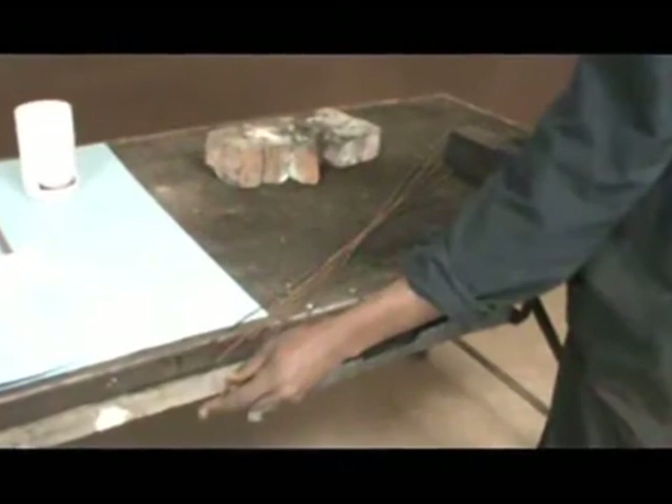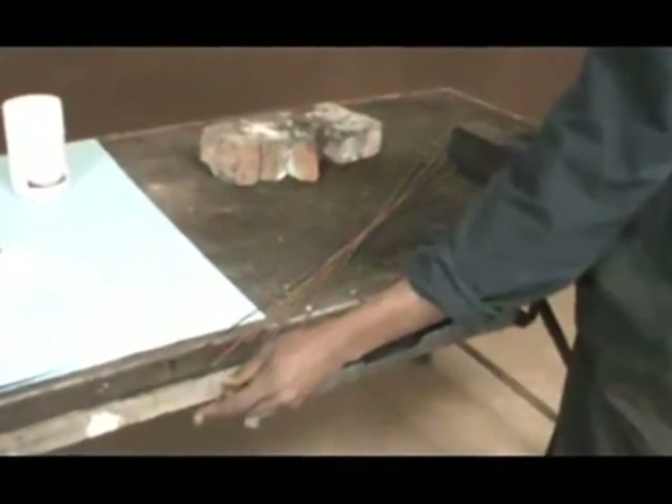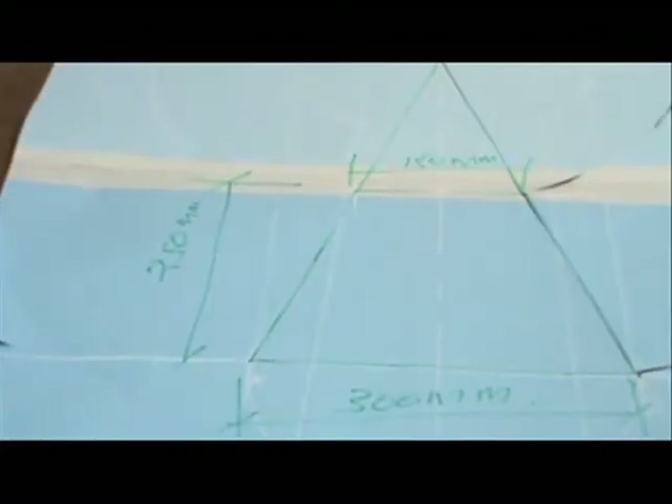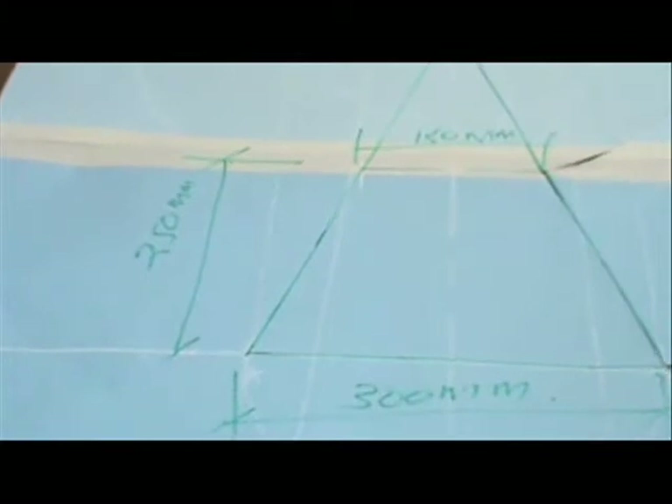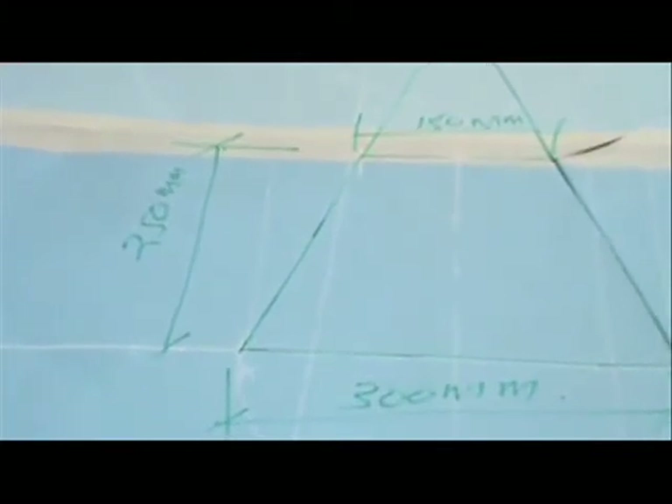we will fabricate the framework of the ramp shade using 5 mm diameter round. The size of the ramp shade will be: top diameter 150 mm, bottom diameter 300 mm, height 250 mm.